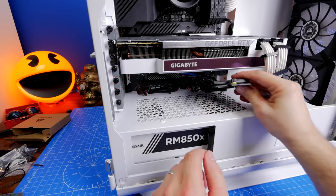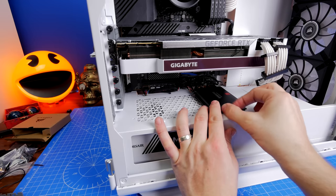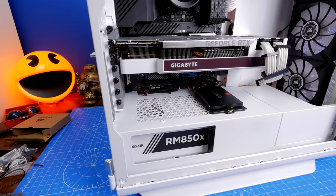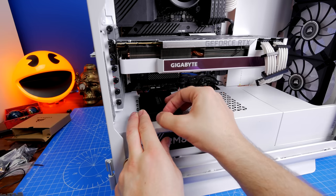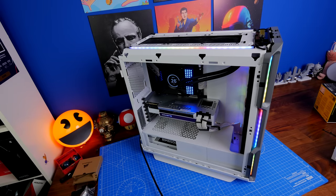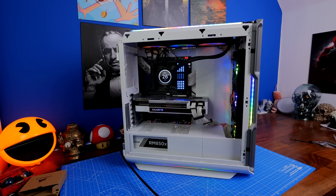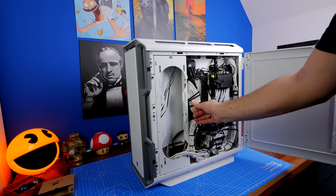SSDs can also be mounted on the front of the case instead of the rear — two mounting points available — so you can show off your SSDs or save space. You run the power and data cables through holes just behind them to the back. Here's the end result of the basic setup: you can see the RGB lighting strips on the top, front, and bottom, plus the reflections of the RGB fans onto the surroundings — it looks pretty nice.